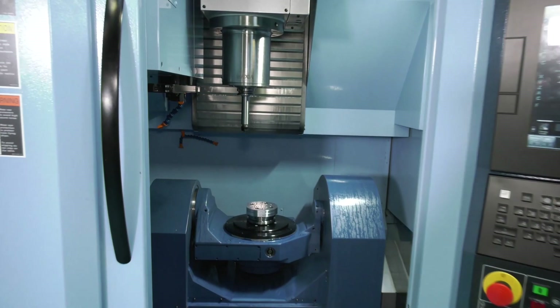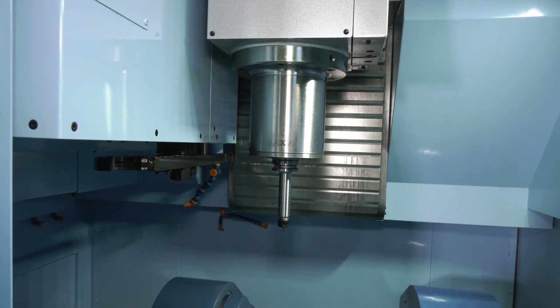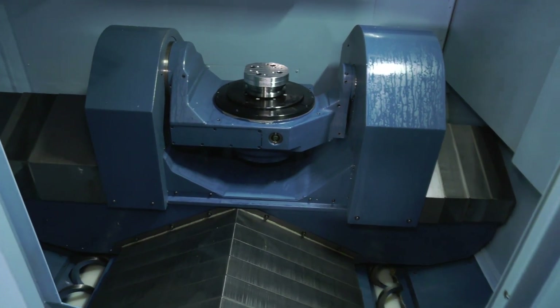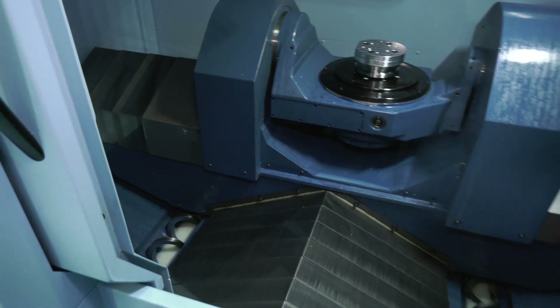I'm going to quiz you on the sales side and how this can improve your business, but let's talk about the logistics of the machine — small footprint, 10 pallets. Let's have a look.